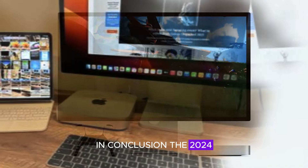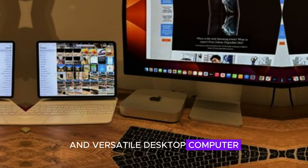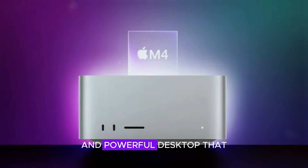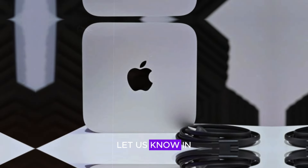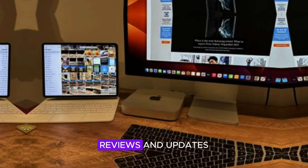In conclusion, the 2024 Mac Mini M4 is a powerful and versatile desktop computer that offers a great balance of performance, design, and connectivity. It's a great choice for anyone looking for a compact and powerful desktop that can handle demanding tasks. What are your thoughts on the new Mac Mini M4? Let us know in the comments below. Thanks for watching, and don't forget to subscribe for more tech reviews and updates.